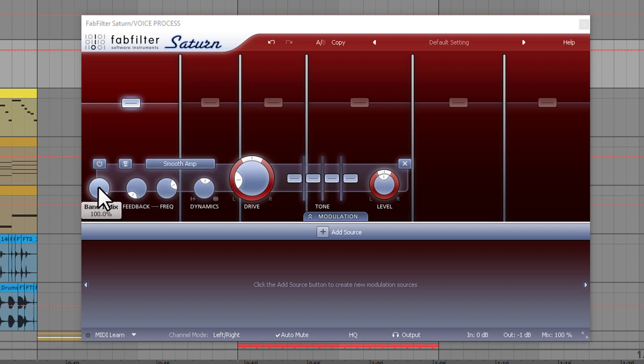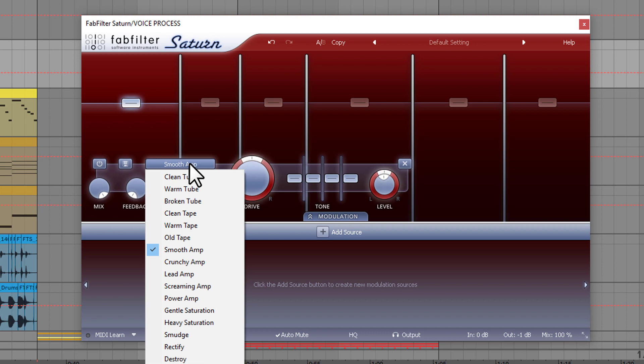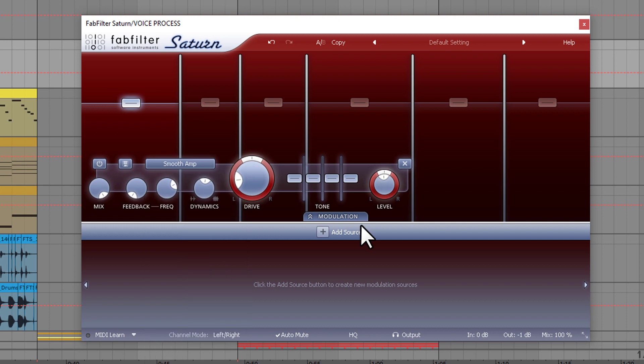You can set the mix of each band with the mix knob. The feedback is a very nice value to achieve that analog sound when you use, for example, a guitar cabinet or something. You can set the frequency of the feedback, and you can use some dynamics — basically some compression — on your signal. The second most important part is here where you can set the algorithm of the saturation. You can select from different options, and all these are very nice sounding algorithms to shape your sound. I'm using a smooth amp here, which fits perfectly for our sound. In the next example we are going to add some modulation, which you can add by clicking on this plus sign.